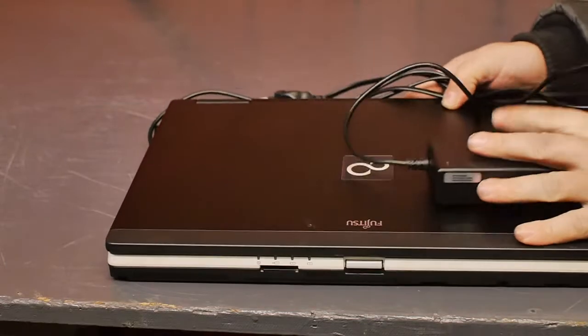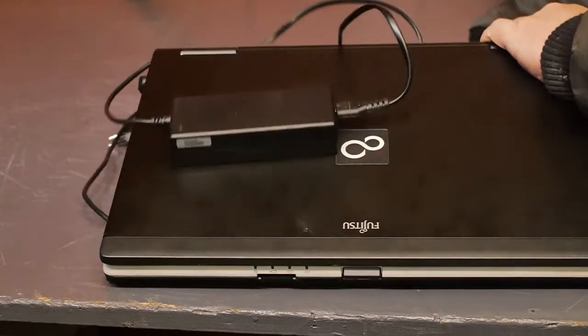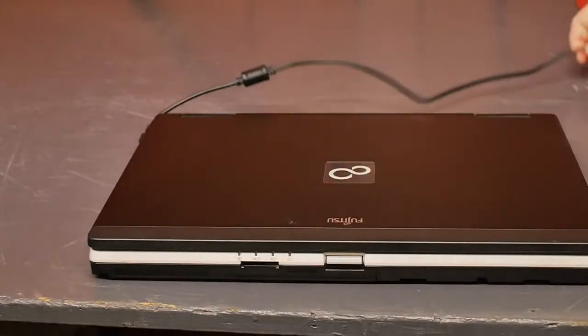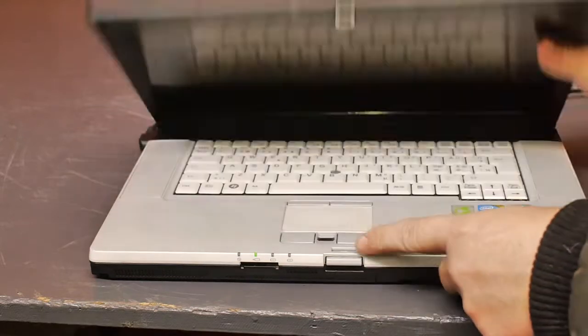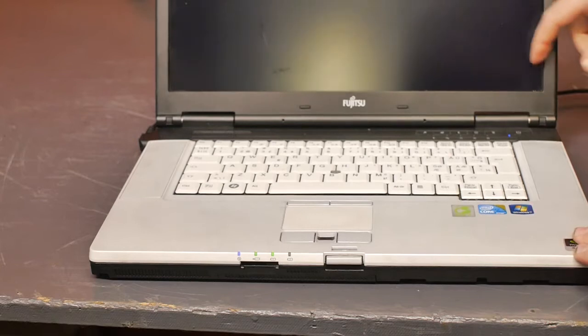Ho ho ho! Merry Christmas all! I'm back with another cheap laptop that I picked up the other day. And unlike the Dell computer, this one has working speakers. It is also a little bit quicker and has a bigger screen.